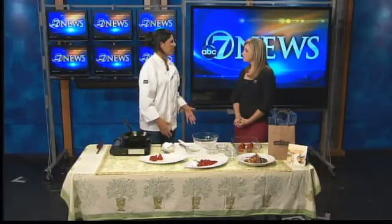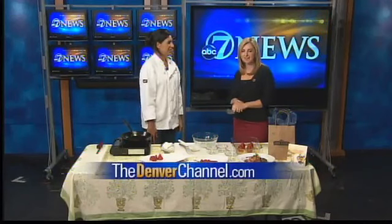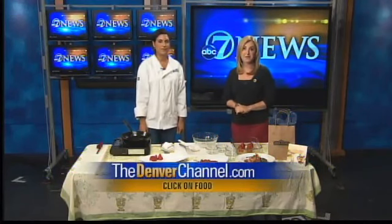Thanks so much for being here. Check out those recipes on neverchannel.com and we'll be right back after this.